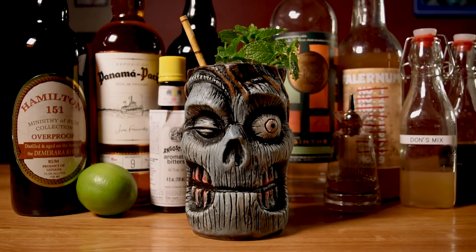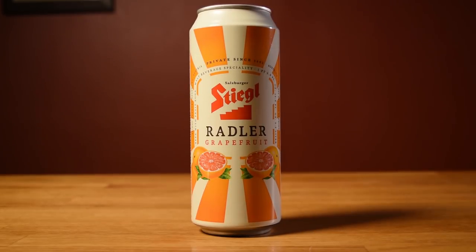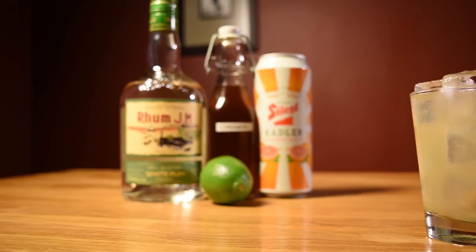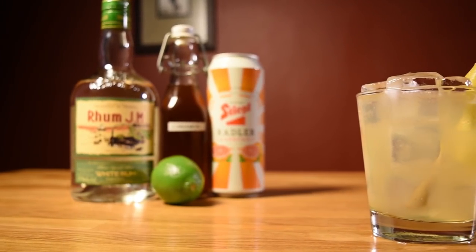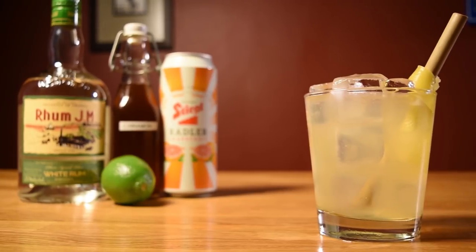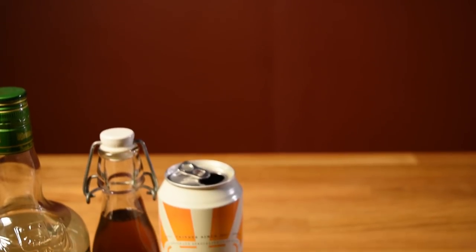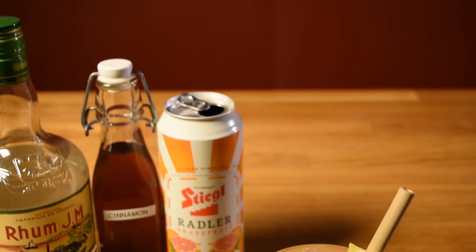Drawing on inspiration from Don and the sweet and sour foundation of the 1934 Zombie, Kate built this exotic beer cocktail with grapefruit beer, cinnamon syrup, and lime juice. Grapefruit, cinnamon, and lime — it's almost like a modernist deconstruction of a Don drink. Only unlike a Don drink, there are only a few ingredients. It's easy to measure, and there's no blender or shaker required.